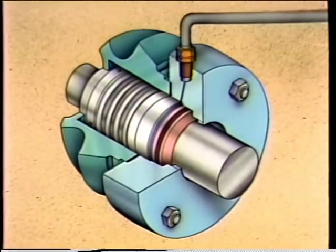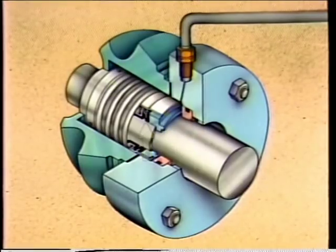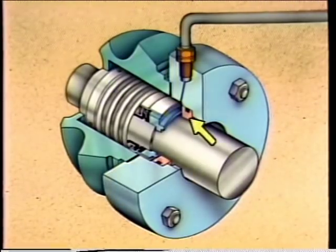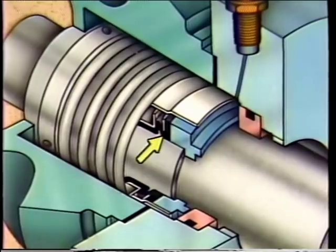A typical non-pusher elastomer bellows seal has a rotating element consisting of a collar with set screws, a single spring, a rotating ring, and the elastomer bellows. The stationary element is simply a gland plate and a mating ring with an O-ring that fits into the gland plate. The major difference between a pusher seal and a non-pusher seal is the arrangement of the seal between the rotating element and the shaft. While a pusher seal has an O-ring or wedge to seal this area, a non-pusher seal has a bellows that expands and contracts to seal between the rotating element and the shaft, also allowing for axial movement.